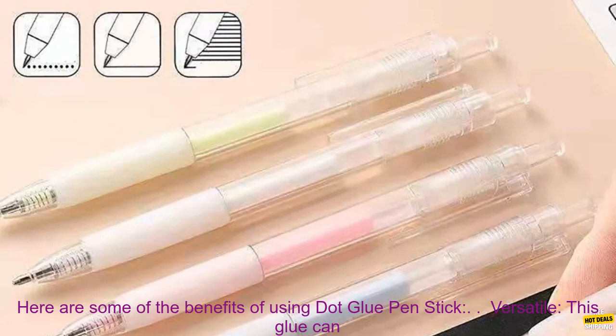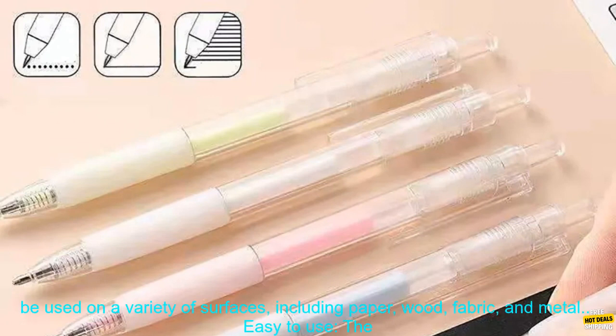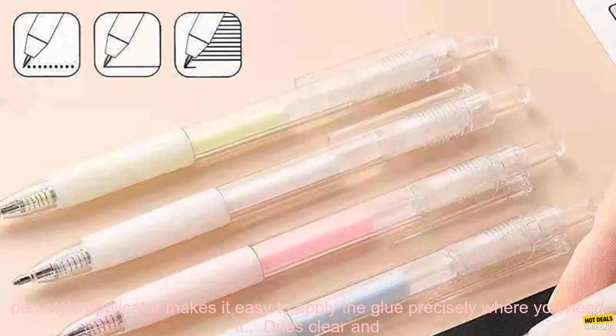Here are some of the benefits of using Dot Glue Pen Stick. Versatile: this glue can be used on a variety of surfaces, including paper, wood, fabric, and metal.